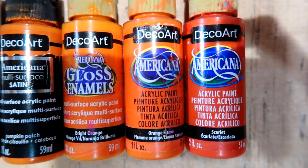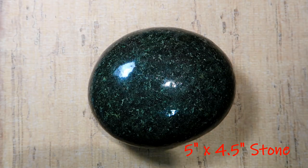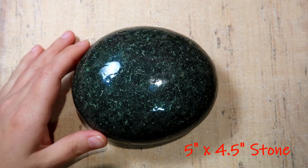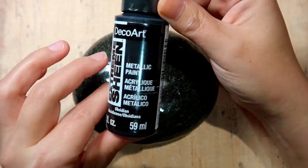Here are the paints we'll use as well as a shot of the tools you will need. I have pre-resined the stone here, but you do not have to or need to do this step at all. You can skip it altogether — it's just whatever you have available.